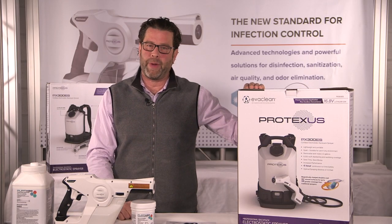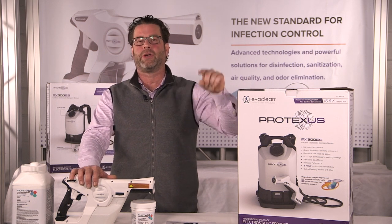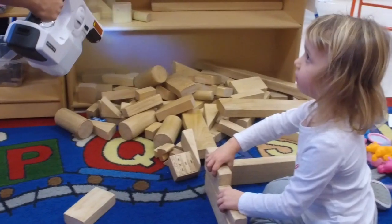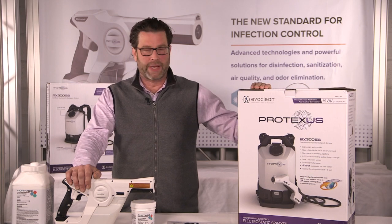Before I walk you through the backpack sprayer, I want to thank the thousands of you in this country and across the globe that are currently using the Evaclean system. From nursing homes, gyms, daycares, and schools, we are seeing tremendous results, and we're just getting started.